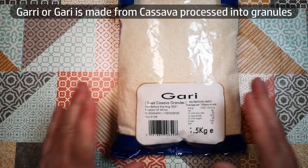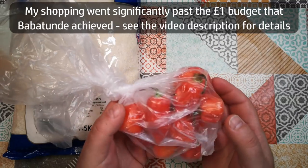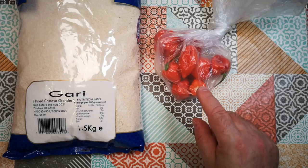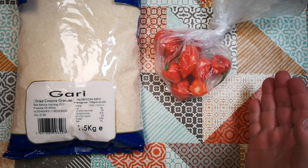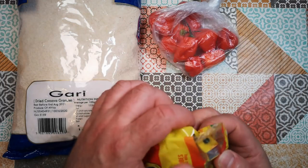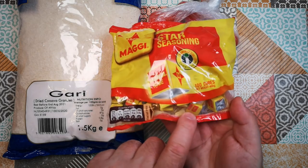I've got some garri — dried cassava granules — to make the eba. Peppers, scotch bonnet peppers. I'm going to make a smaller portion of soup than we saw on the video, because there's no way I'm going to get Jenny to eat anything with that much pepper in it. Jenny really has a very low tolerance for chili, so I'm just going to cook for myself. I also have Maggi stock cubes. These are tiny — about a centimetre cubed — so I think I'm going to need to use a couple of those.